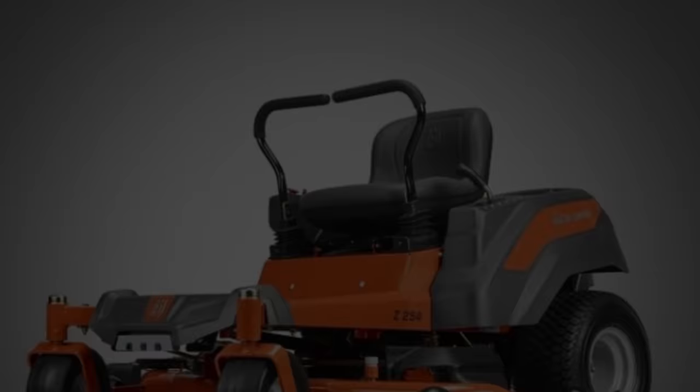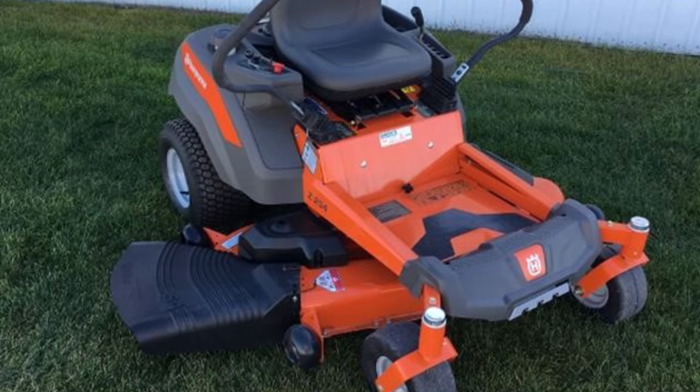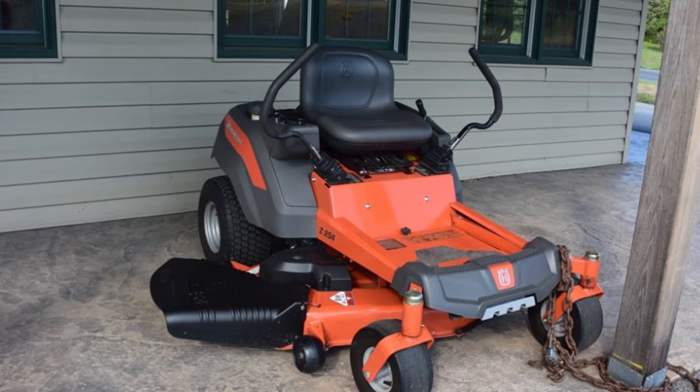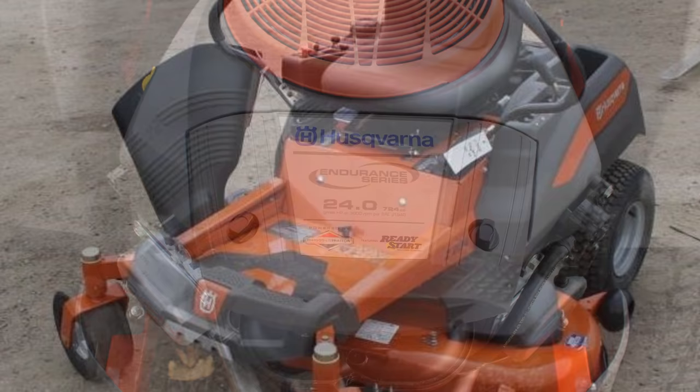Next is the Husqvarna Z254. This Husqvarna Z254 is a solid and powerful workhorse with a fabricated deck, Kohler motor, and cast-iron blades. Its ready-start unit features an automatic choke system to provide simplified starting with no user input required in normal starting conditions. Its air-mowing technology from the top and bottom of the deck improves grass lift and delivers a superior cut. Its stamped cutting deck is reinforced with heavy flat-stock steel for added strength and durability on the leading edge and trim side.